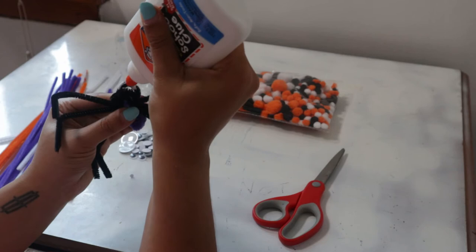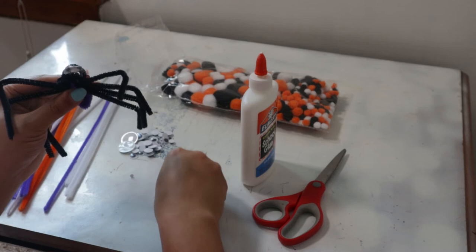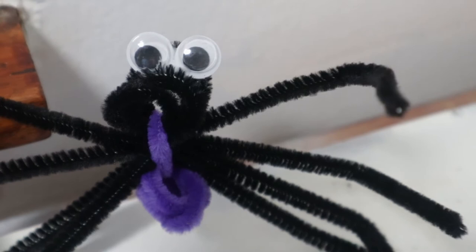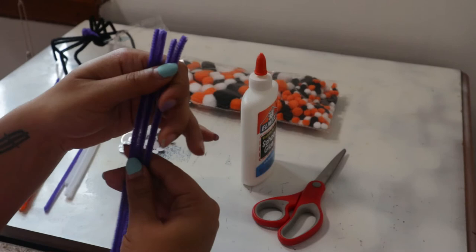Then grab some glue and put the glue on the spider, just saturate the top part of it. Once you're done with the glue, grab two, three, or four eyes depending on how many eyes you want your spider to have, and just pop them in place and let it dry. There you have it — there's our spider!